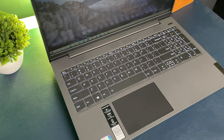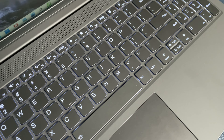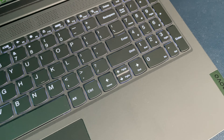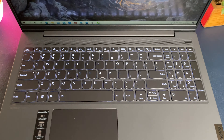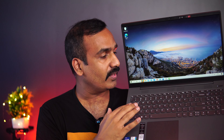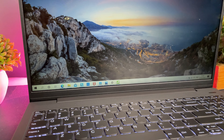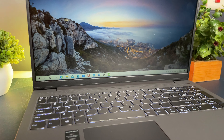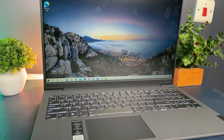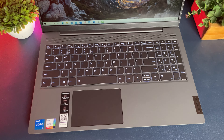First, let's have a look at the design and build quality. The design is traditional — nothing exceptional. The back panel has a metal chassis while the rest of the body is plastic, with Lenovo branding and no extra stickers. Opening the laptop, you get a full-fledged keyboard, trackpad, Lenovo branding, and a privacy button for the camera. The matte finish on the keyboard area looks really premium.